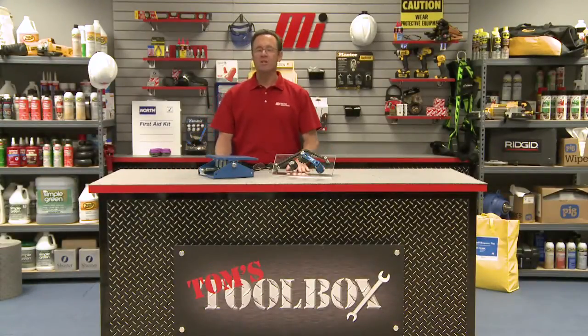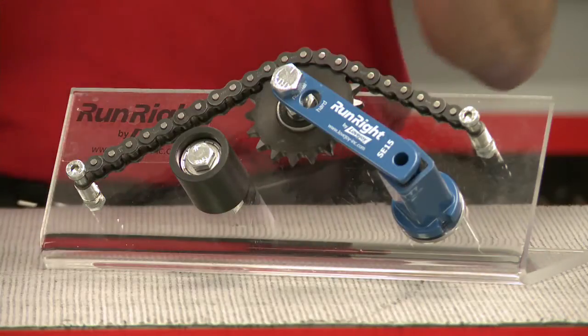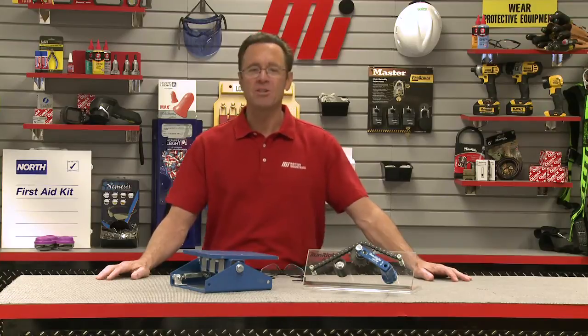Hello and welcome to another Motion Industries how-to video. My name is Tom Clark, I'm your host, and today we have an edition of Tom's Toolbox. And this crazy looking contraption right here is going to help me show you Lovejoy's Run Right Self-Adjusting Tensioner.